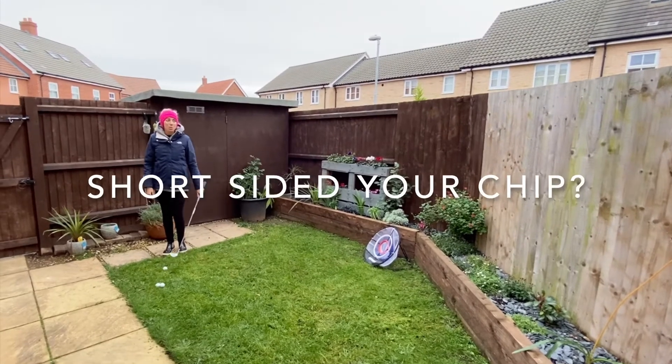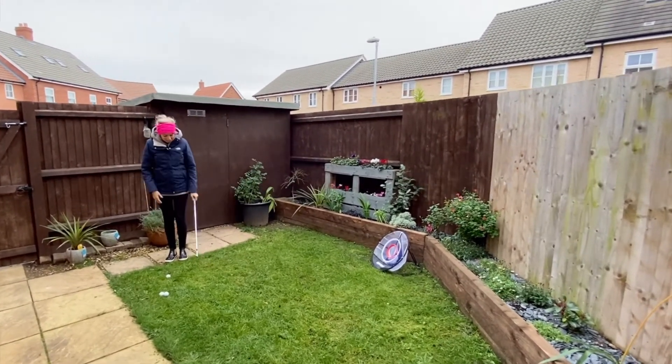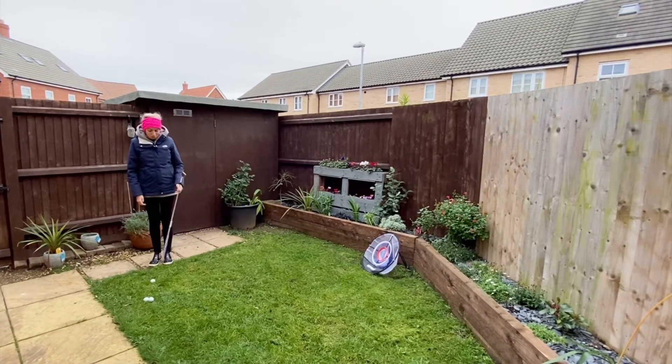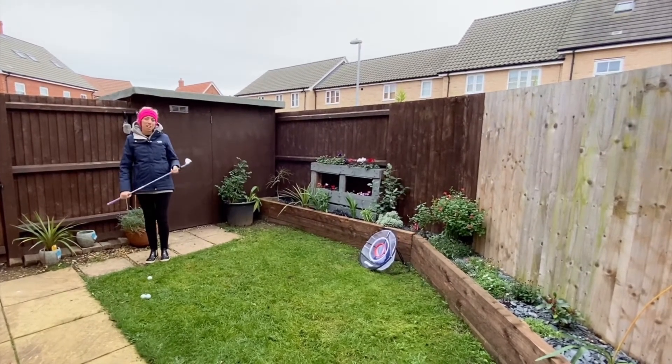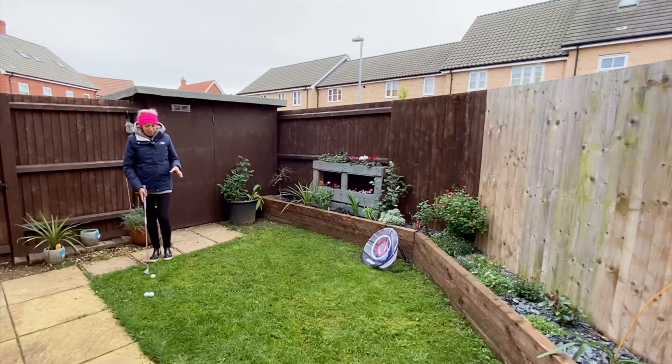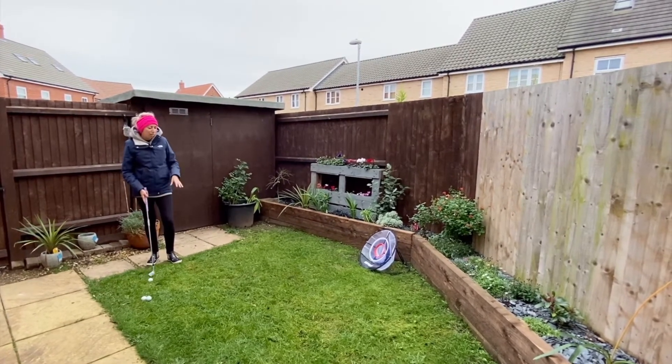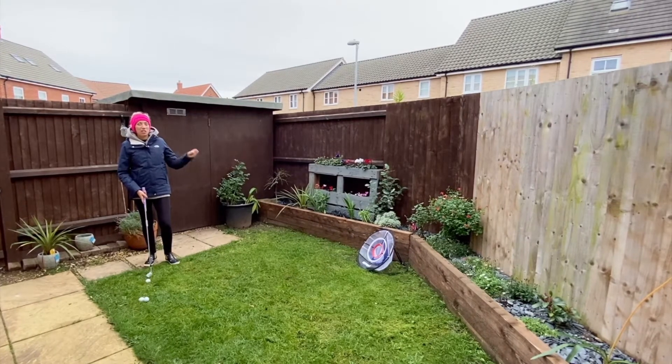Hi guys, welcome to your second round of lockdown videos. This is definitely one that we've had a few questions on before, so a really short shot. We've got outside our back garden where we're practising at the moment, but this represents being on the edge of the green, you're short-sided, you're in a little bit of rough and the flag is literally just onto the green.